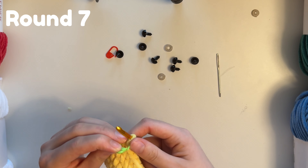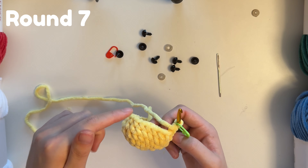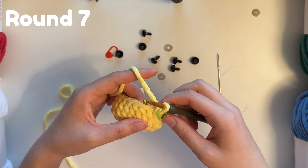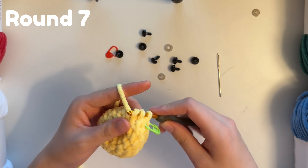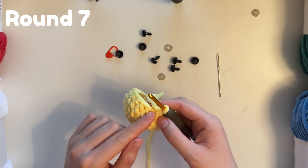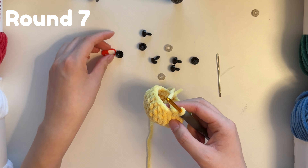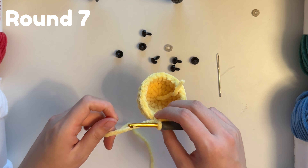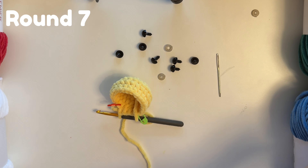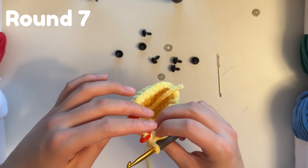Now moving on to row seven — this is where it gets a little tricky, because we're doing a no-sew pattern and we're going to have the arms as part of this row, so pay a bit more attention. We're going to start off by doing five single crochets. Now we're going to be making the arms using the next two stitches in the front loops only. My recommendation is to put stitch markers on the back loops of the next two stitches, because in row eight we're going to come back and use those back loops.